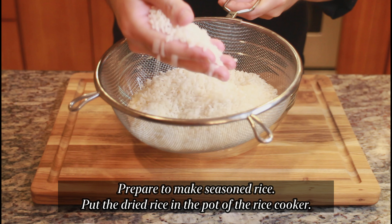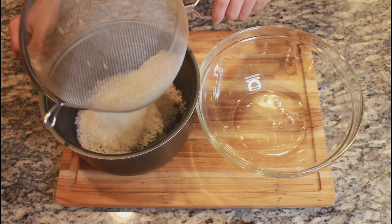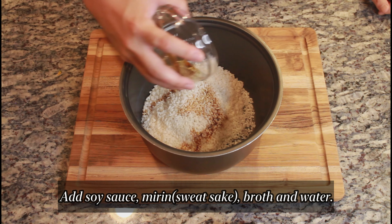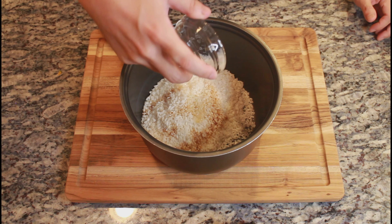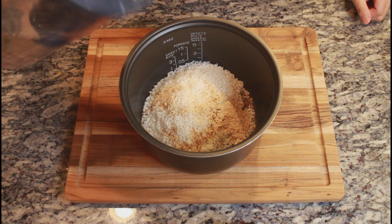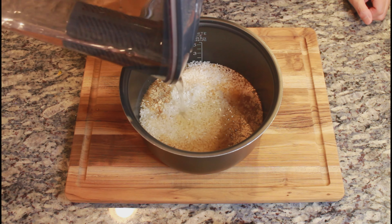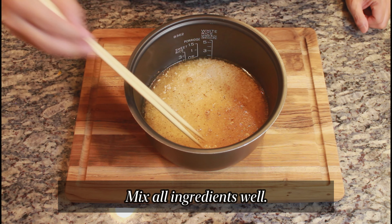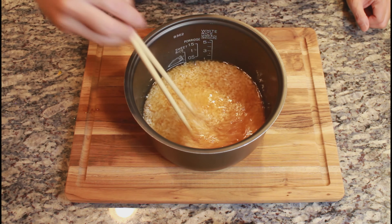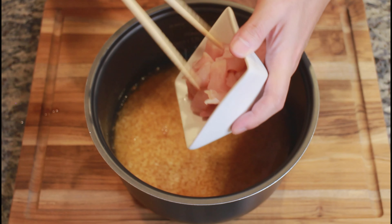Prepare to make seasoned rice. Put the dried rice in the pot of the rice cooker. Add soy sauce, mirin, sake, and water. Mix all ingredients well. The amount of water depends on the rice volume.